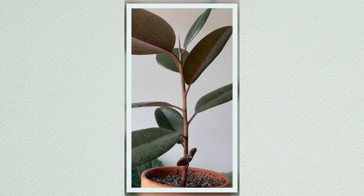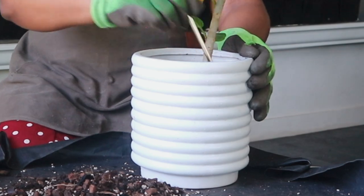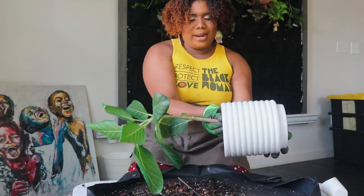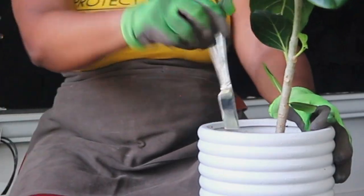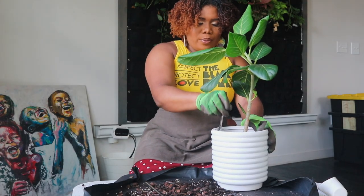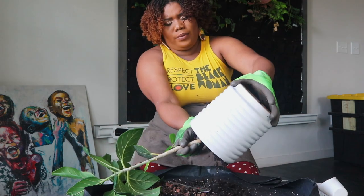I'm going to pull this Ficus Audrey out. The reason I know ficuses do well in my mix is because I have another ficus — this is my third ficus. I'm also going to repot a Ficus Burgundy. I'm a little nervous — let me use a handy-dandy butter knife to help get it out. Make sure it's clean so you don't put anything harmful on your plants.